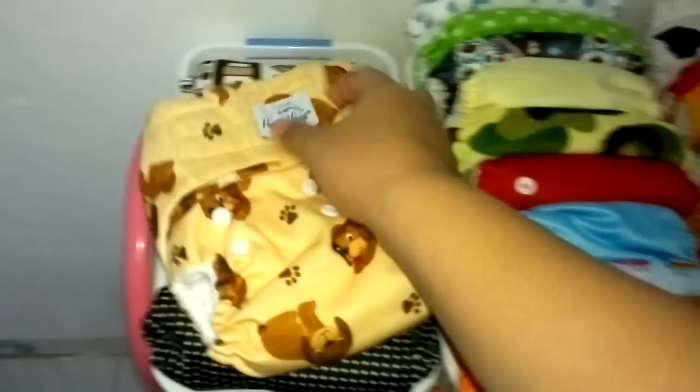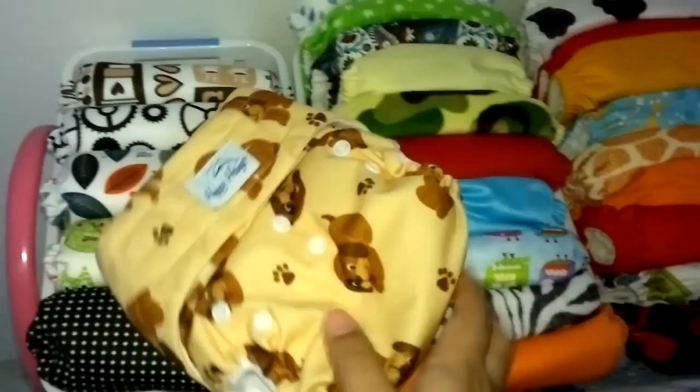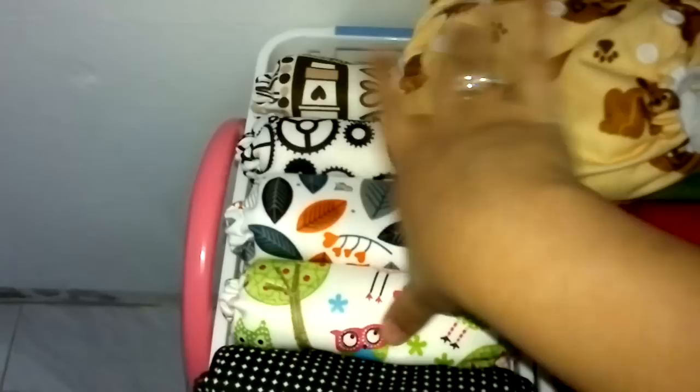At night when he sleeps, he doesn't really go out or play with this, and we have a pajama on him over the nappy. So it's useful to use the Velcros — it's easy to change at night time, especially when he's asleep. We use this basically from 6 p.m. to 6 a.m., that's 12 hours. These are random brands — we have Happy Heinies, Coolest Naps, and Baby Wizards.